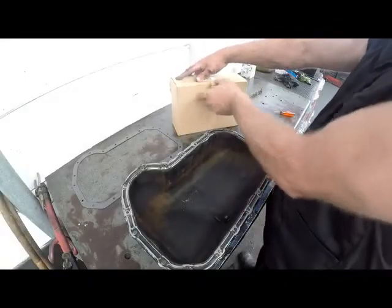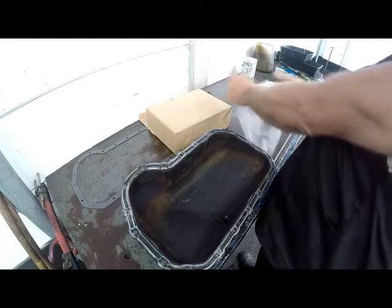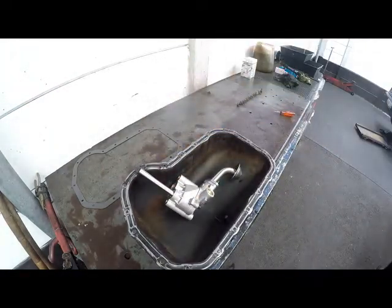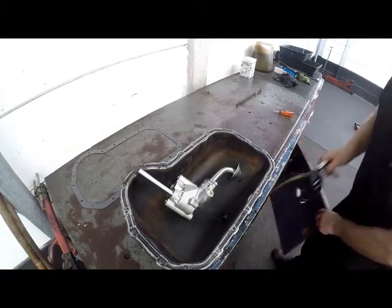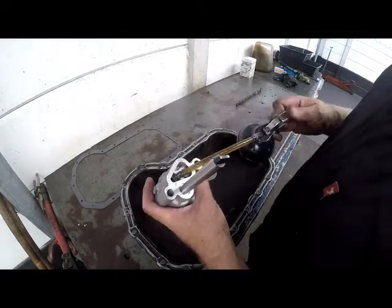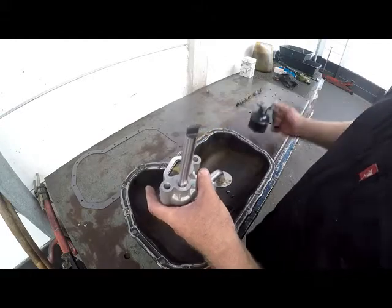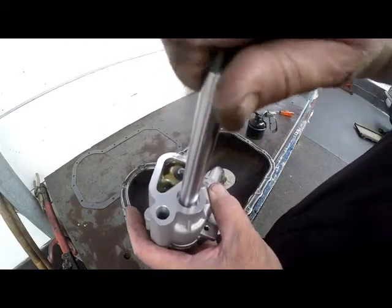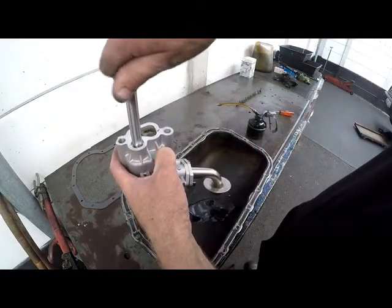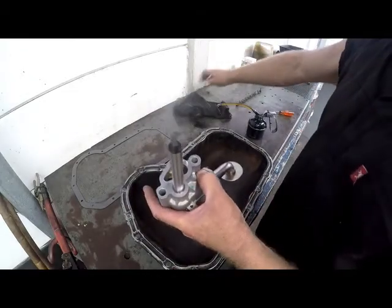Now let's look at the new oil pump. The first thing you want to do is prime your oil pump — I just pump a lot of oil in there, just fill up the pump itself. As you turn the pump's impeller, it sort of sucks the oil through and pushes it out. Obviously it's going to work the other way around where it will be sucking the oil up through the sieve. So we'll put that to one side.